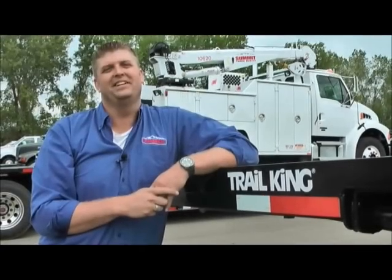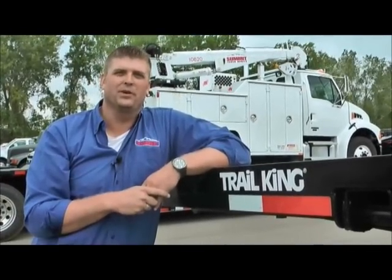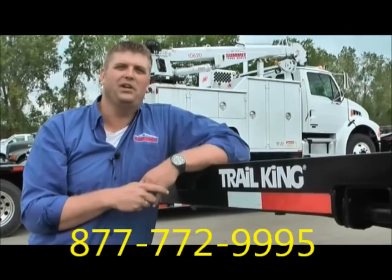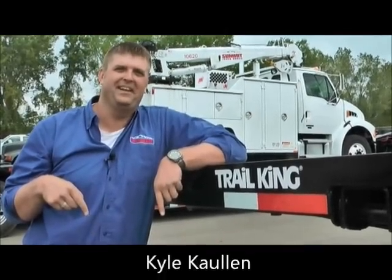I hope you enjoyed today's video. Stay tuned — we're going to have more videos to come. Again, my name is Kyle Kuhlin. I'm with TransWest Trailers in Kansas City. If you have any questions, please give me a call. My number is listed right here at the bottom of the screen. Thanks a lot and have a good day.